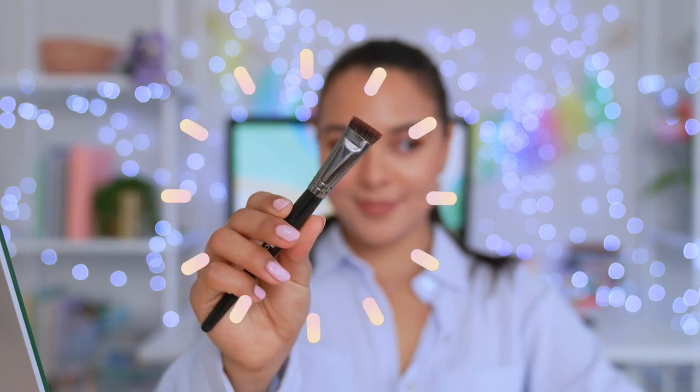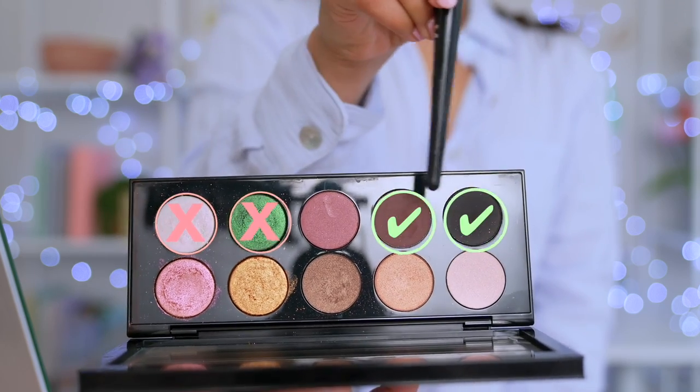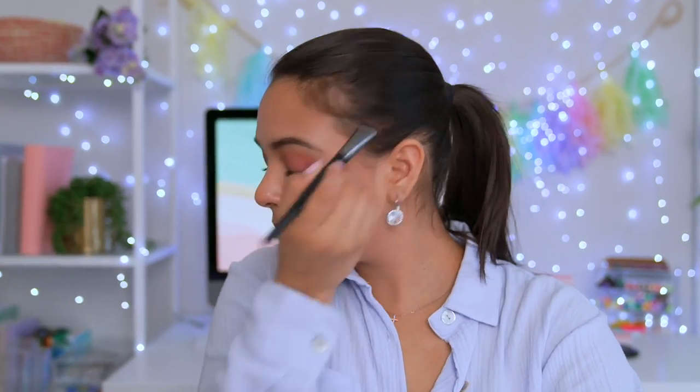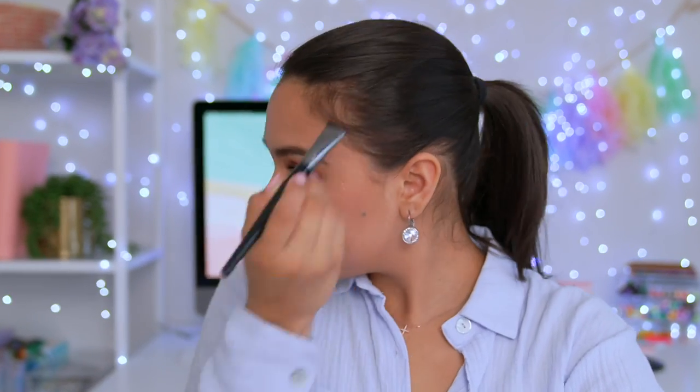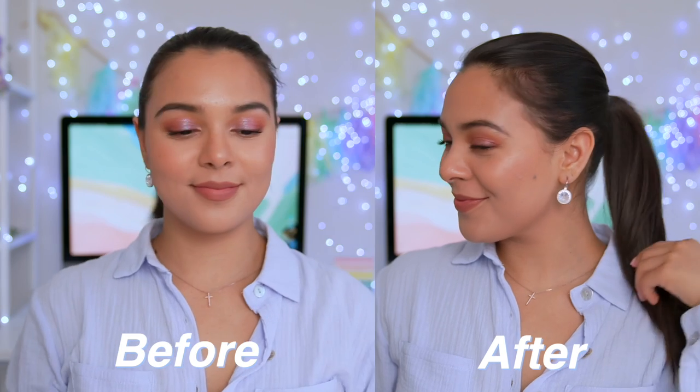If you struggle with sparse areas on your head like myself — anytime I pull my hair out I'm losing hair — fear not, this has been one of my favorite beauty hacks. Take any matte eyeshadow of your choice and use an eyeshadow brush, then just pat those into the sparse areas. You can finish it up with a little bit of hairspray so that it doesn't move around or transfer. This beauty hack has literally been my holy grail. I love it — I don't look bald anymore. It's amazing.